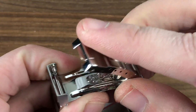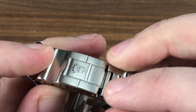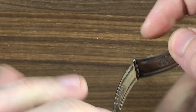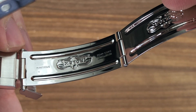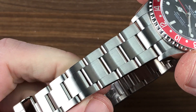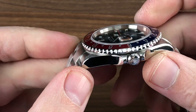The clasp is in outstanding condition. The crown remains sharply defined, as do the stamped link-style ridges inboard. You can see the serial stamp as well as the reference of the bracelet. It is in outstanding condition. You've got a little bit of that vintage-style Rolex rattle, but with the solid end link profile.